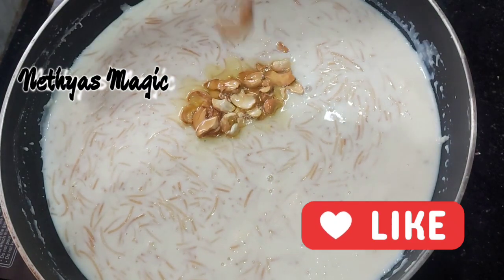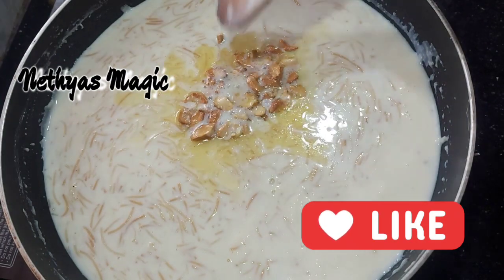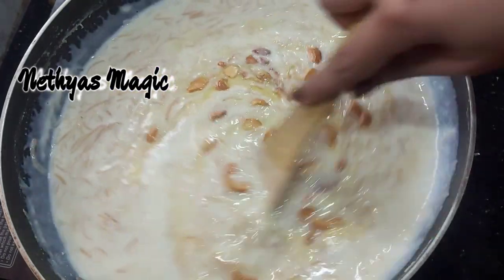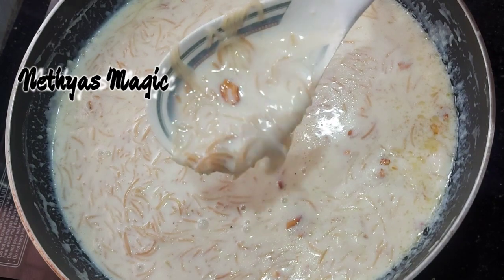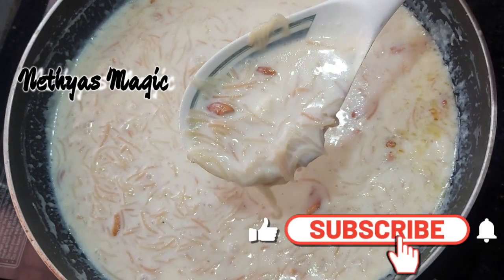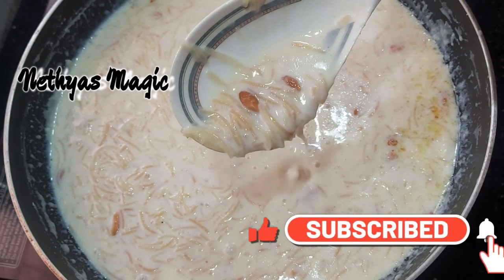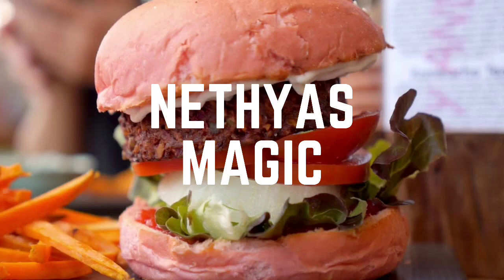So this is a very simple saimia recipe made with milk made. This is a very creamy recipe. Please try it and give feedback. Please like and share this video. Thank you, bye. Happy Onam.